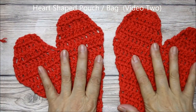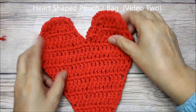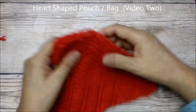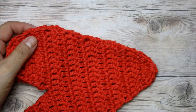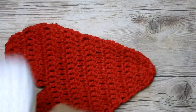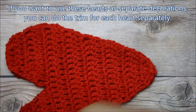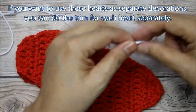I have both of my hearts done. If you want, you could use little clips or something to hold these together. I'm going to be using the white yarn, but you could use the same color — remember, all the color choices are up to you. These are just the more traditional colors.